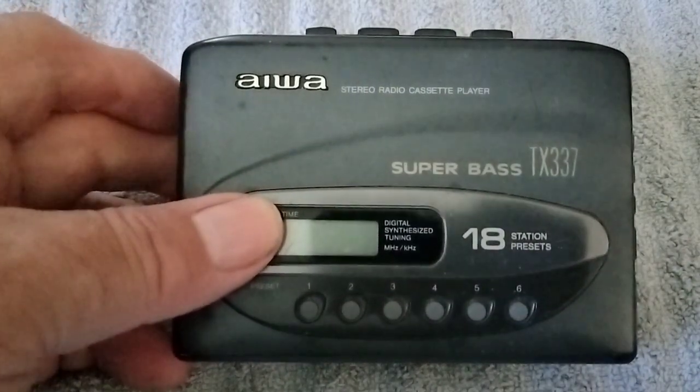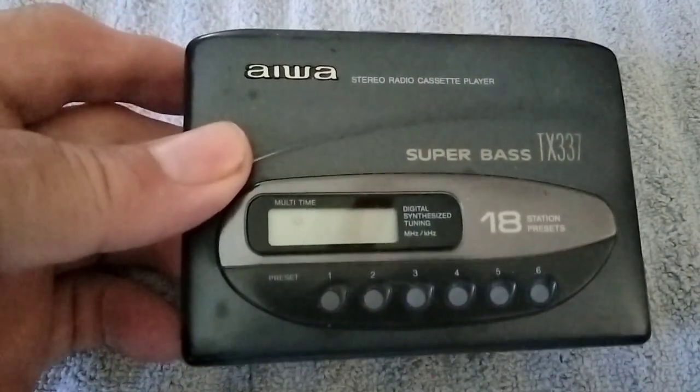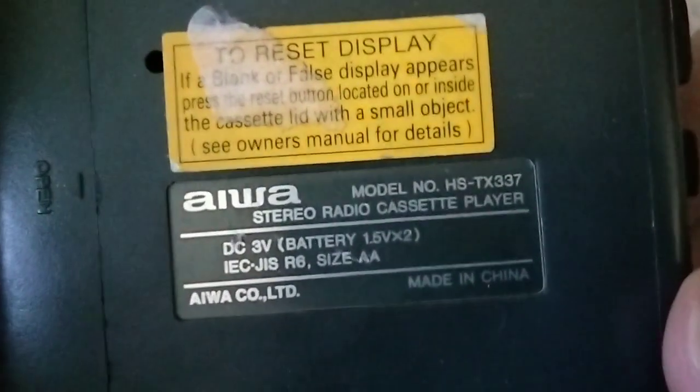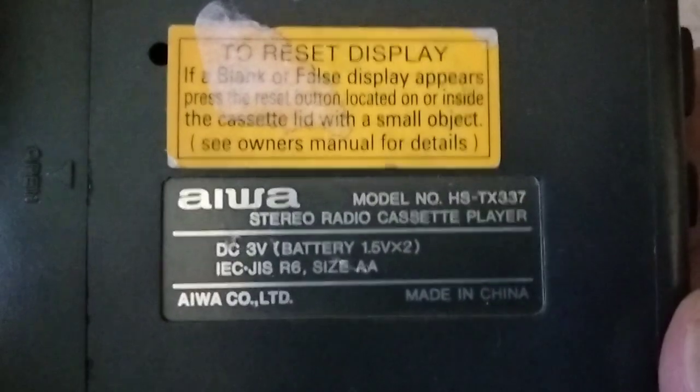Here you have an Aowa cassette, AM-FM. Looks like it's got a digital readout. There's the model number. Takes a double-A battery.